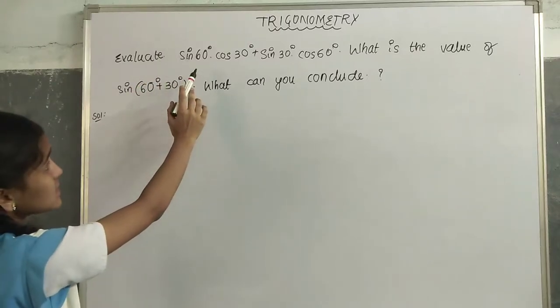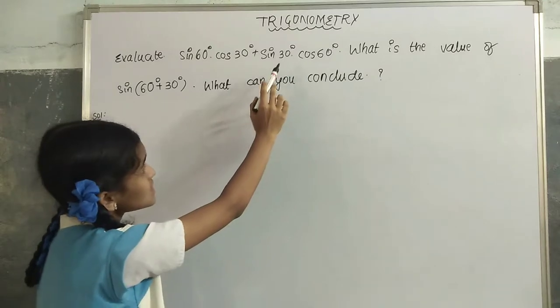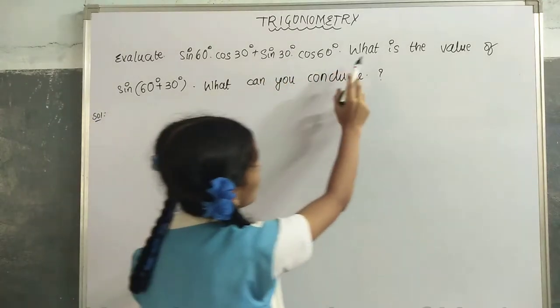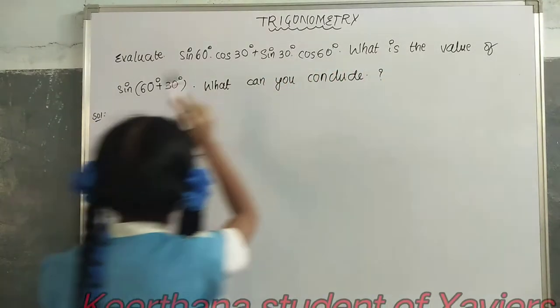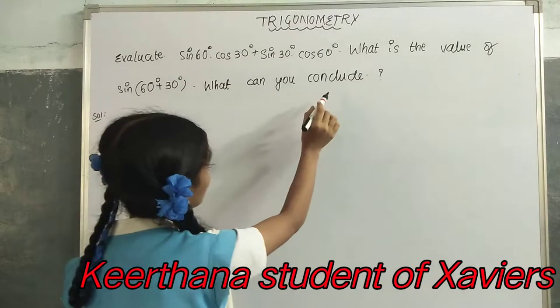sin(60°)cos(30°) + sin(30°)cos(60°). What is the value of sin(60° + 30°)? What can you conclude?